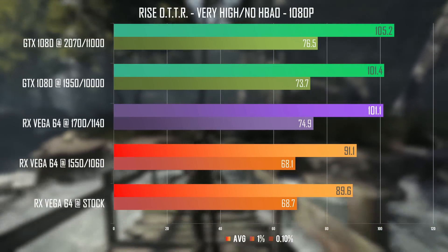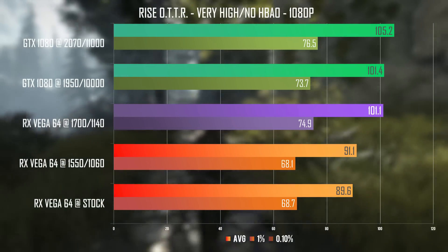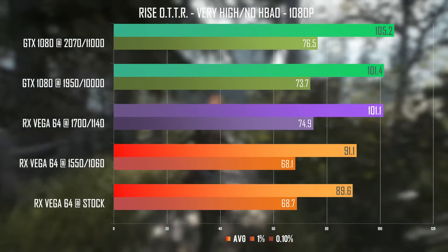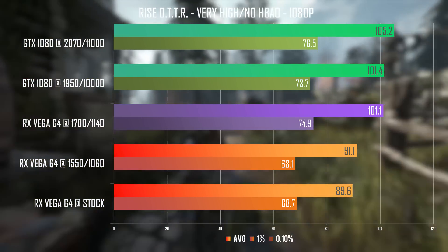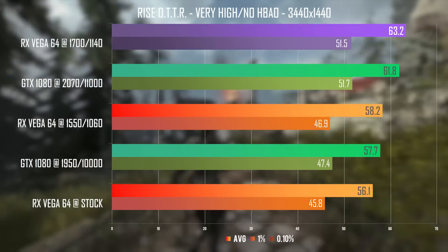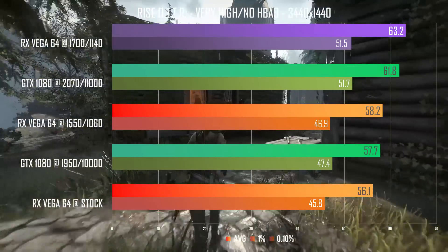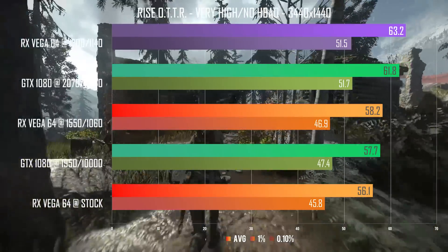Let's start with Rise of the Tomb Raider, the title where Vega was trailing by a pretty significant 10fps. I also overclocked the GTX 1080 to 2070 MHz on the core and 11Gbps effective VRAM clock to get a good sense of what both cards can do when pushed to their max. We've jumped by a significant 10fps on Vega and by around 4fps on the 1080. This still puts the GTX as the faster card, but things change at 3440x1440 where Vega is pushing above 63fps average — still a 10% jump from the previous 1550 MHz benchmark.